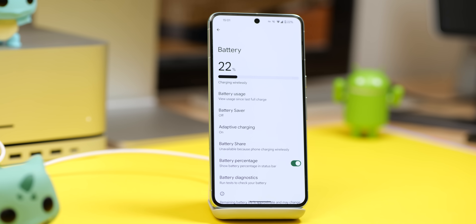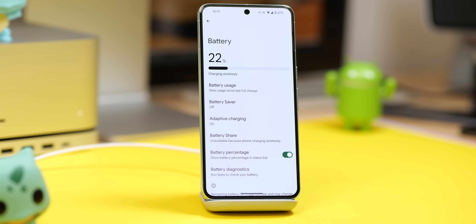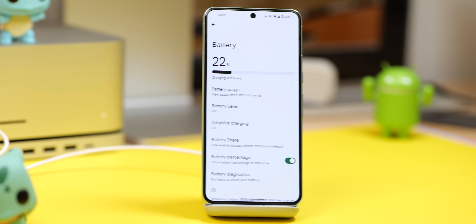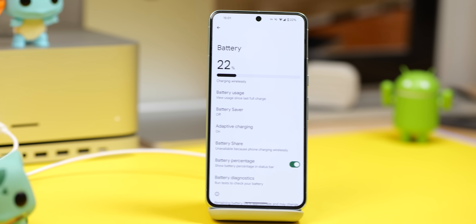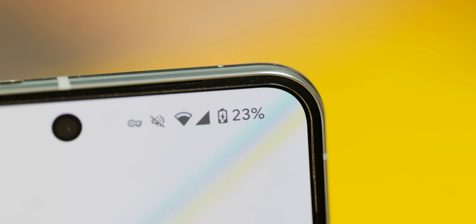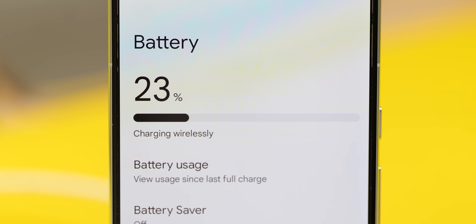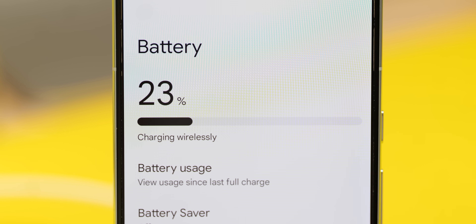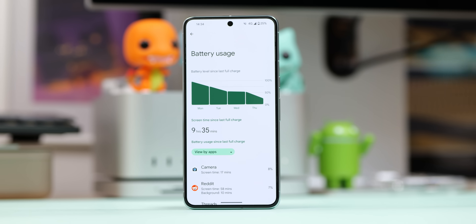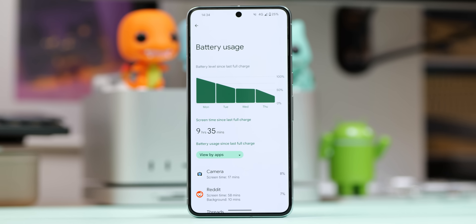There are a couple of things we need to go over first, because there are limitations to what we can do here. Smartphones use lithium-ion batteries that weaken over time. Each full charge or multiple partial charges count as one cycle, and reducing the cycles on that battery extends long-term battery life. This accounts for every single Pixel that you'll probably be using daily nowadays.